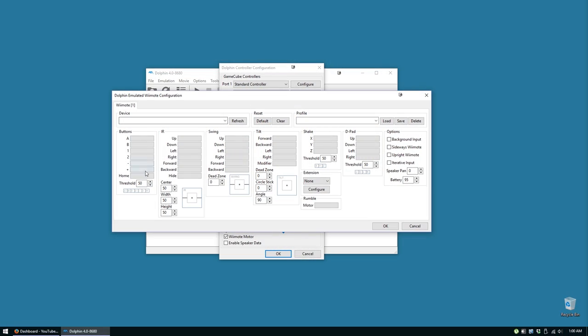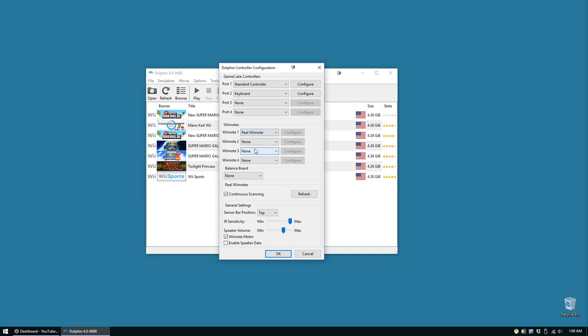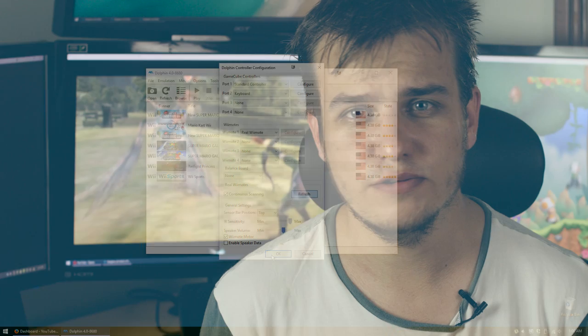While you can set a control scheme with your mouse and keyboard, that doesn't work so well with controls like the Wii's. So step two is getting the controller working. There are two ways to do this. All you need is a Bluetooth-enabled PC. If you have an old school Wii remote — one without Wiimotion Plus — you can simply pair the Wiimote in Dolphin by selecting Use Real Wiimote.